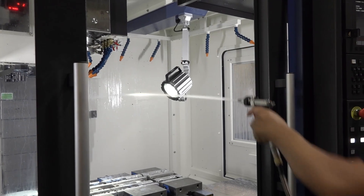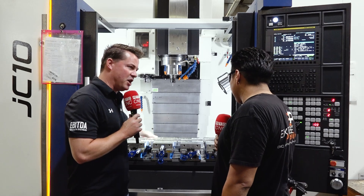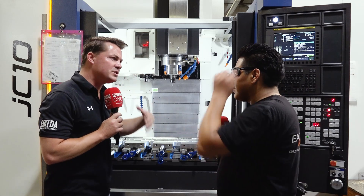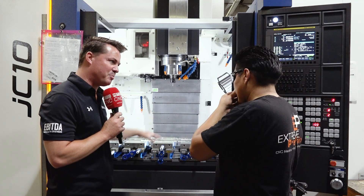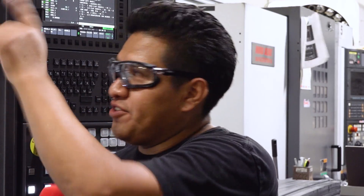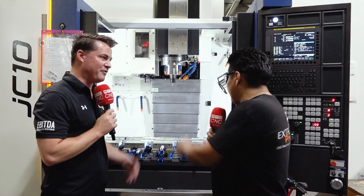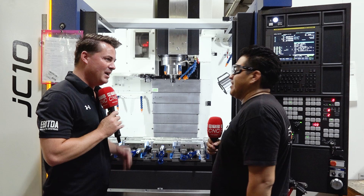We have many points for cleaning the machine. We have a lot of setups here — a lot of parts. Your tool changer — are there enough tools for all the different cutting tools you need for your projects? We have 40 tools in the turret, so you can use different tools for different setups, different parts. Perfect.